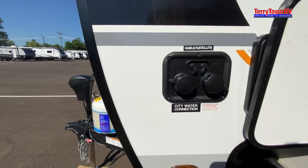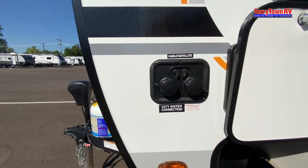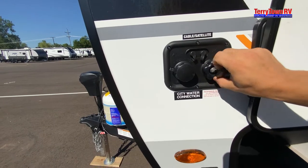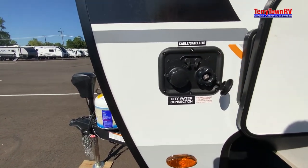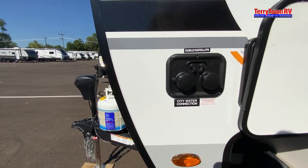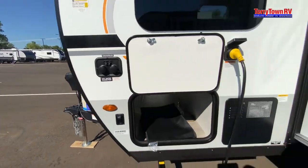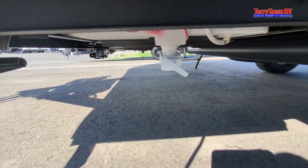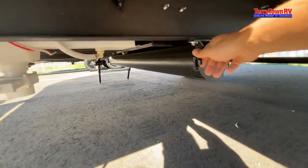Right here we have our water hookups — our city water connection, and then our antifreeze connection. This will turn into a suction via our pump once we flip a valve inside. You've also got cable/satellite if the campground offers it. For your fresh tank, this white pole right here will drain the fresh tank. Next to that, we have our sewer hose port storage.